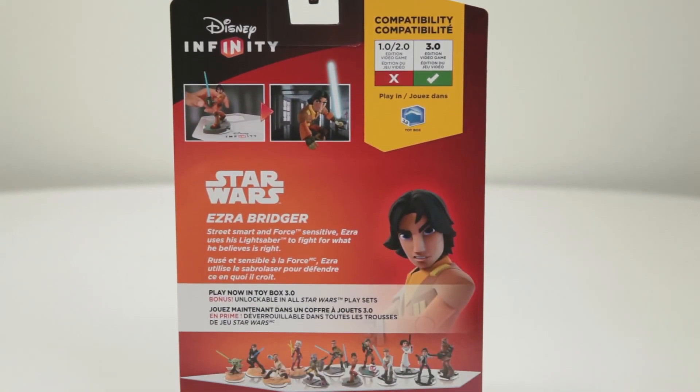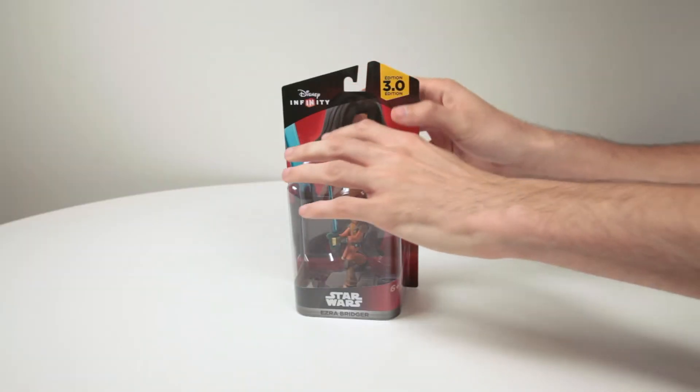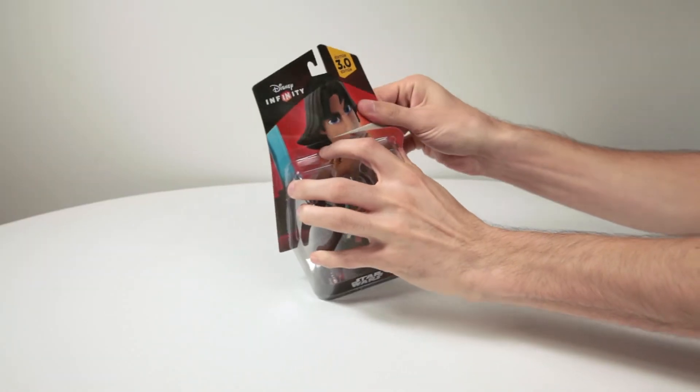Today we're going to be unboxing one of the newest characters in Disney Infinity 3.0, Ezra Bridger. Ezra is from the popular show Star Wars Rebels.